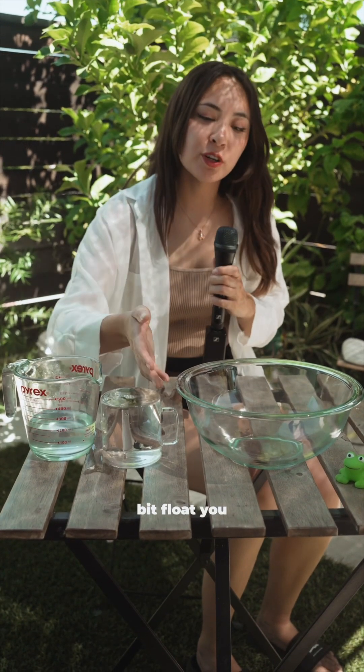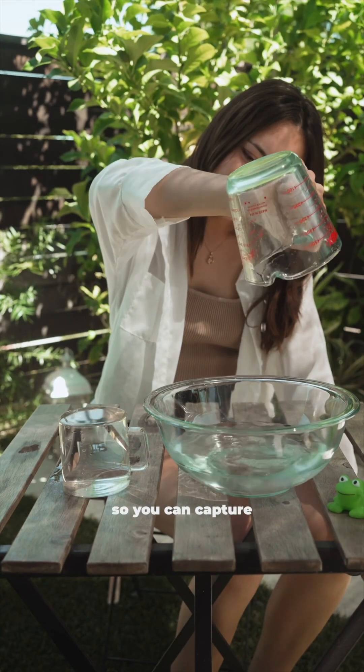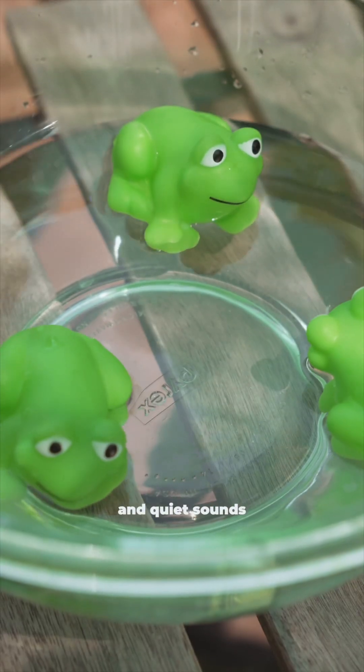But with 32-bit float, you have a huge bowl. You also get way more space, so you can capture all the loud and quiet sounds without missing a drop.